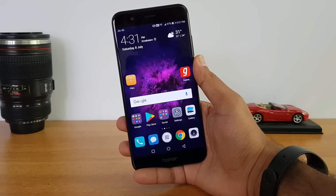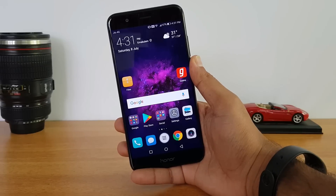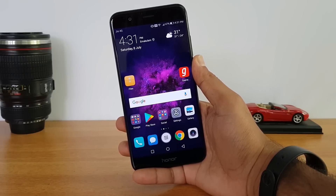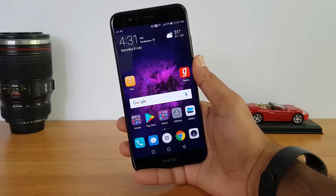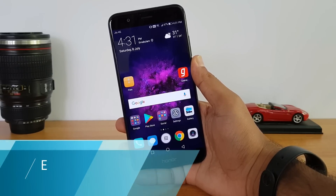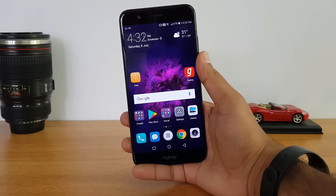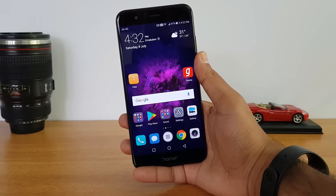On average, you can expect approximately five and a half to six hours of screen-on time as standard on this device. It can last you one and a half days in moderate usage, and even if you are a heavy user, you can easily get through a full day with the 4000 mAh battery.